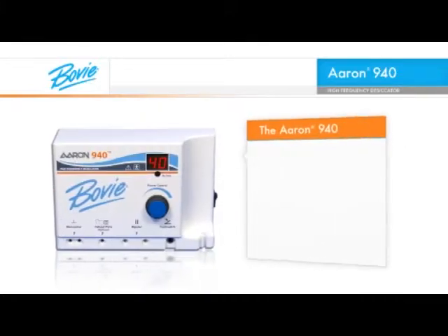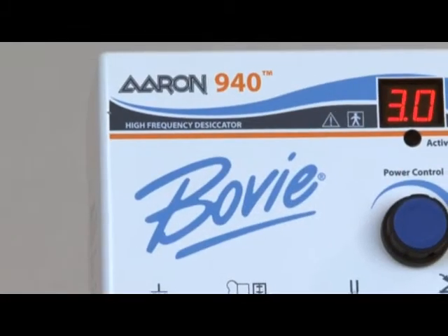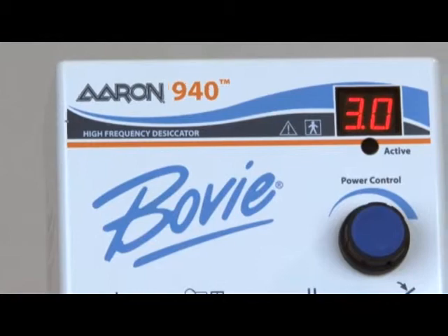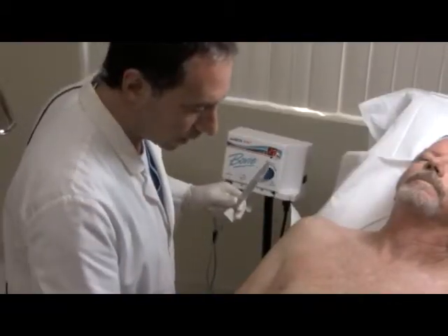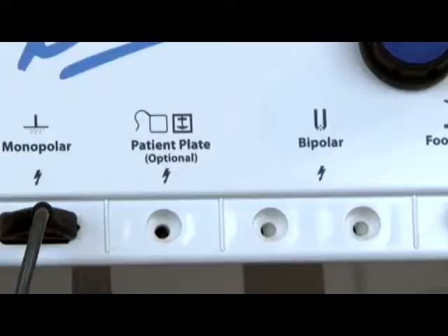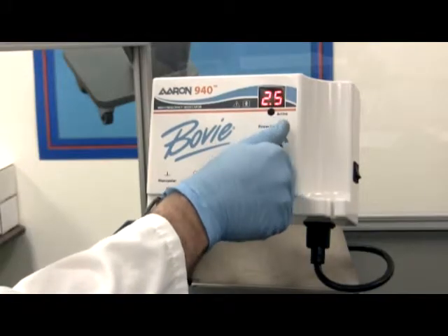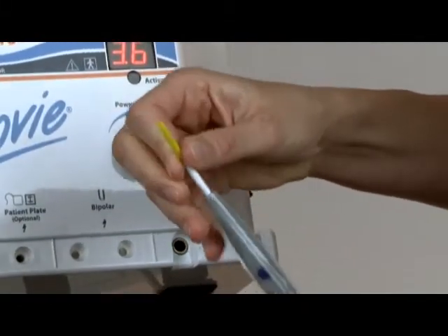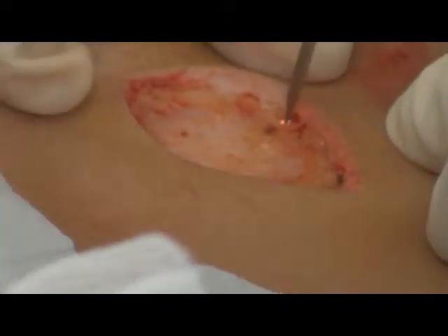The ARIN 940 is used by physicians in many specialties, including dermatology, plastic surgery, family and general practice, urology and ophthalmology. With the ARIN 940 high-frequency desiccator, office-based electrosurgery has a new standard incorporating 21st century technology. This innovative, efficient, flexible design comes in a cost-effective package. It is truly a no-compromises instrument without equal in the industry today.